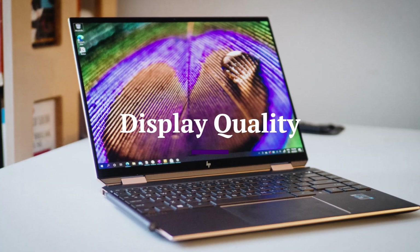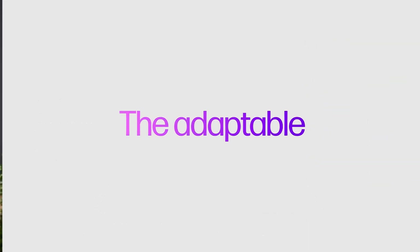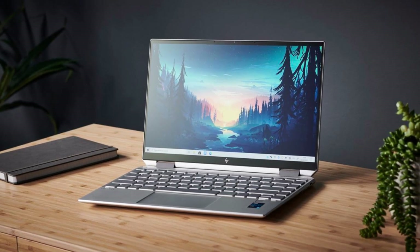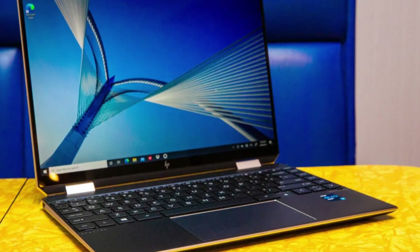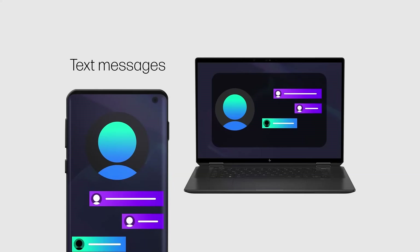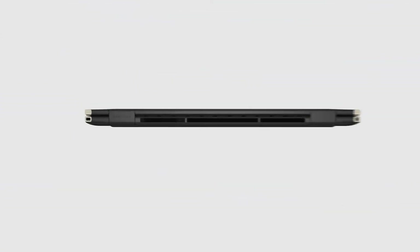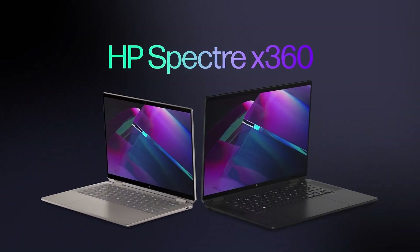Display Quality. The 2025 Spectre X360 offers one of the best displays in its class. Users can choose between a 13.5-inch or 16-inch panel with either a 3K OLED or 4K UHD resolution. The OLED version delivers deep blacks, vibrant colors, and excellent contrast, perfect for creators and media consumption. It also supports touch input and comes with HP's rechargeable MPP 2.0 tilt pen for sketching or taking notes. With an anti-reflective coating and up to 1,000 nits of brightness, it's usable even in bright environments.